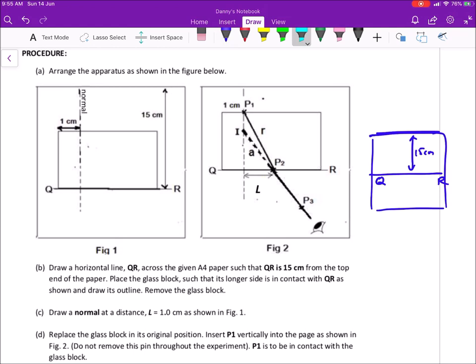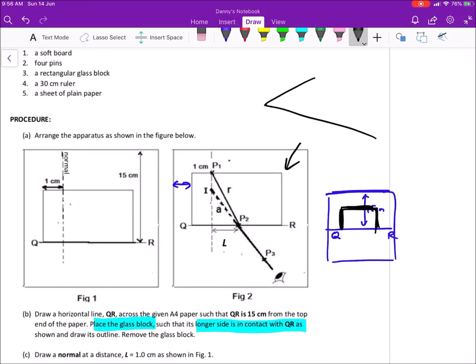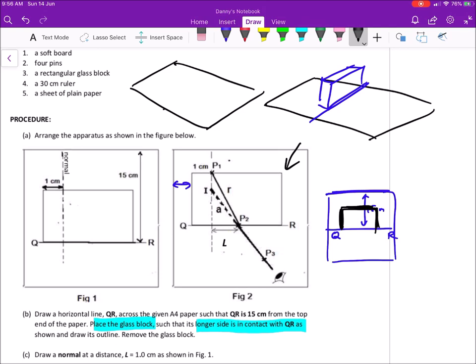The instructions say to place the glass block such that the longer side is in contact with QR. It doesn't tell you how far from the edge to place it, so it doesn't matter. After you place your glass block, make sure you outline its placement. Please check the orientation of the glass block — sometimes in the exam they may require you to put the glass block standing up, not lying flat.